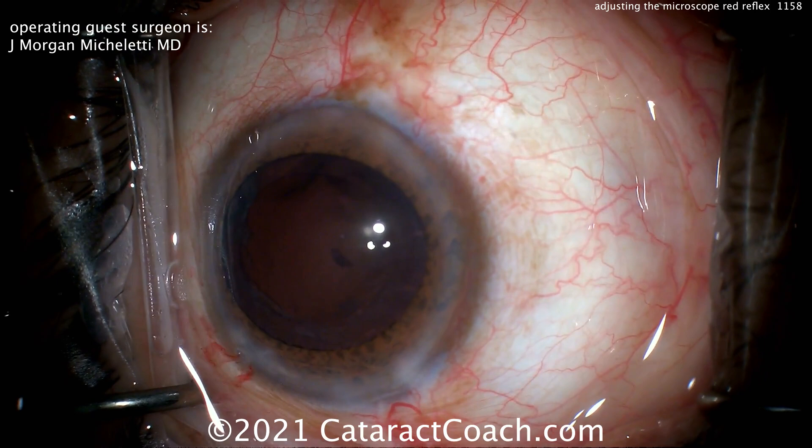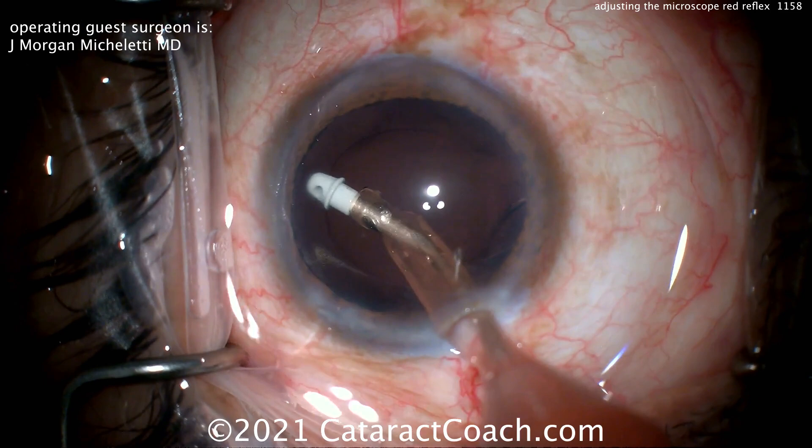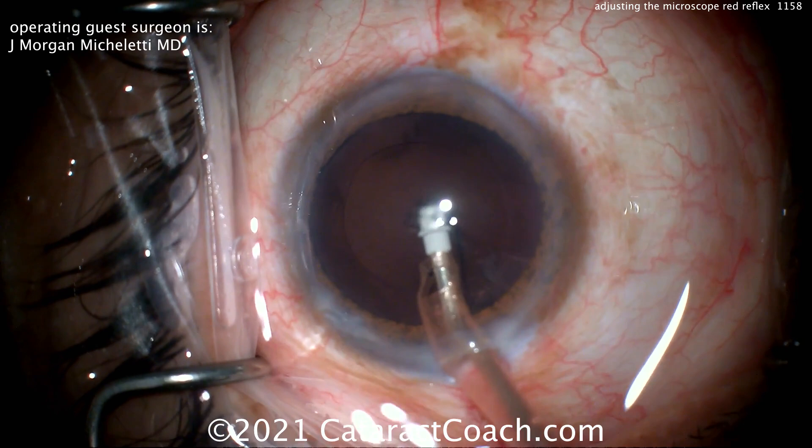Shown in real time, this is a very tough case — this is not a simple cataract, yet the whole case is going to be about six minutes. The level of expertise here is very high. Now cleaning up the cortex — nice and easy. I'm sure he's having his technician load up the lens.